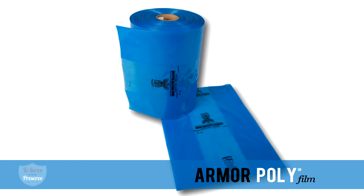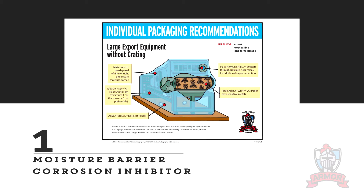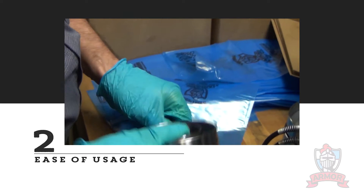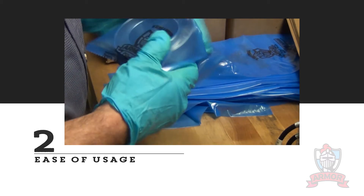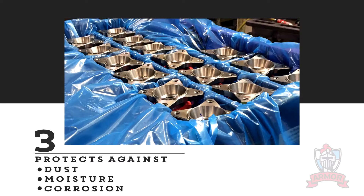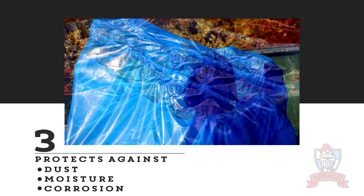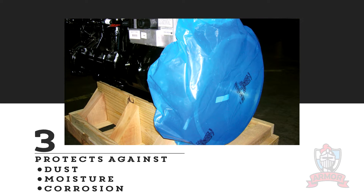Armor's VCI Poly Film has several advantages as a corrosion inhibiting packaging medium. Number one, Armor's VCI Poly Film provides a moisture barrier in addition to a corrosion inhibitor. Number two, it offers ease of usage by simply placing a product into a treated Armor Poly VCI bag. Number three, often customers are already using a poly bag for moisture, dust, and contaminant reasons. An Armor VCI Poly Bag can give them the same benefits with the addition of corrosion inhibiting protection.